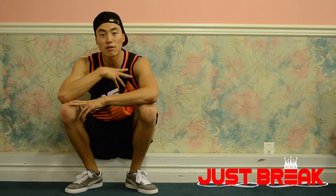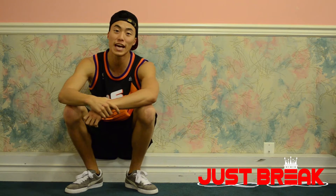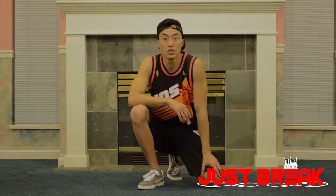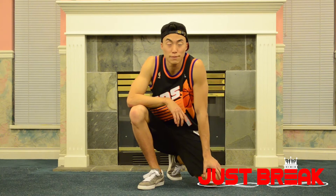What's up b-boys and b-girls, welcome back to Just Break. I'm Jack Romano from Now and Ever Crew and Nation of Fun. This episode I'm going to show you guys how to go from a baby freeze up into a headstand, and a headstand back down into a baby freeze.